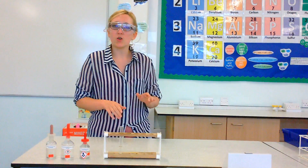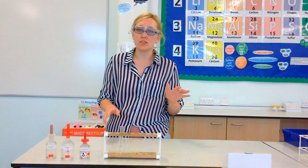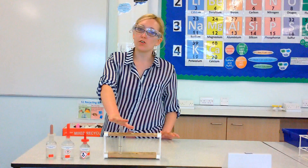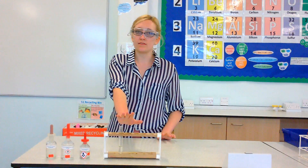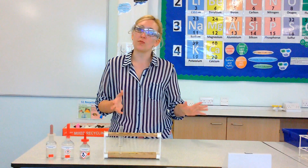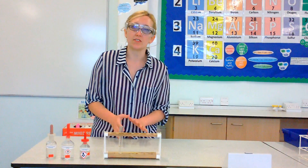Hello everyone. In this video we're going to be testing for negative sulfate ions. In this test tube here I've already got some sodium sulfate. Now you won't necessarily know what you've got in your test tube, but I'm going to show you the positive result if you do indeed have a sulfate in there.